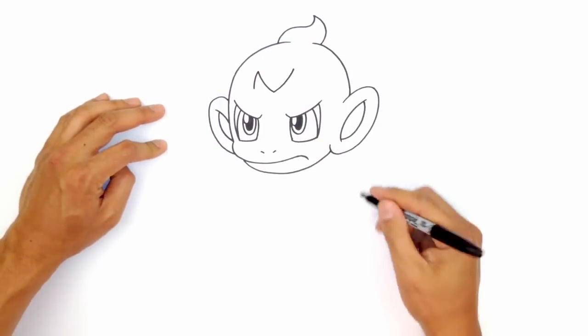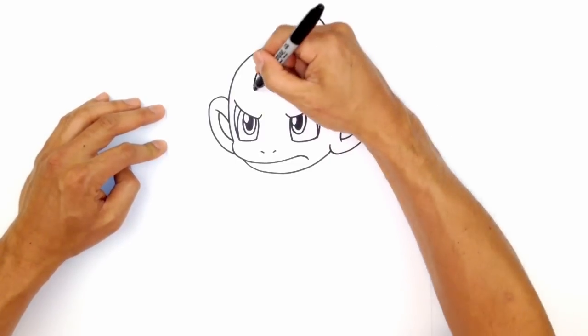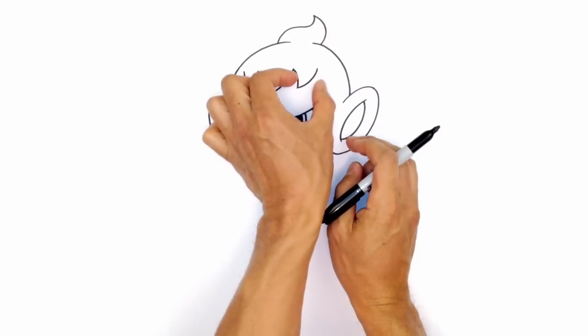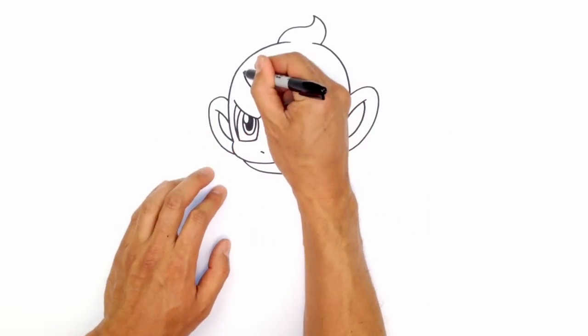We're going to curve down on the left, then curve back up on both sides. You can see I'm going a little bit wider on this side — again, because the head's turned, just like how we did with the eyes.